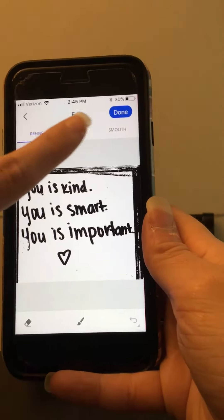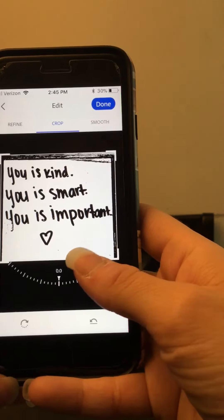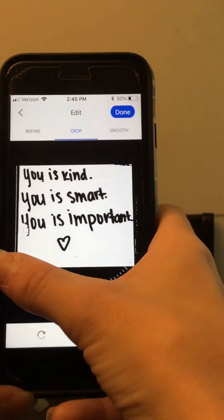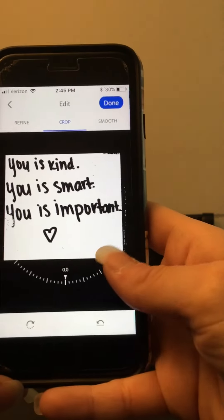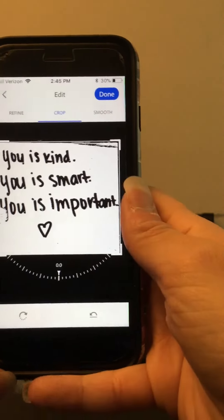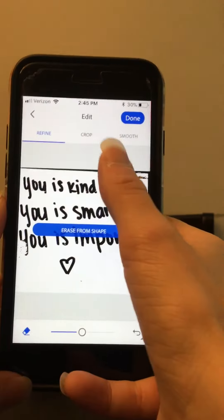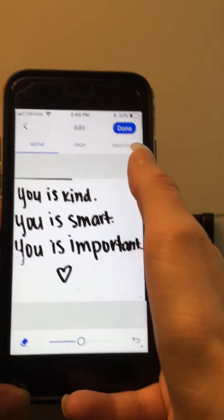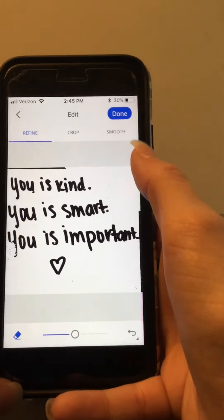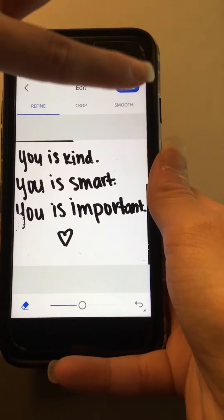You can crop it, which I will do here to get rid of some of that noise on the side — just kind of play around with it. That makes it just a tiny bit easier for me to clean it up once I get to Inkscape. You can go to your refine tool and use your eraser to get rid of that, which will make it a little bit easier once we get to Inkscape. You can also do smooth if you like, though I usually don't because Inkscape smooths it pretty well.